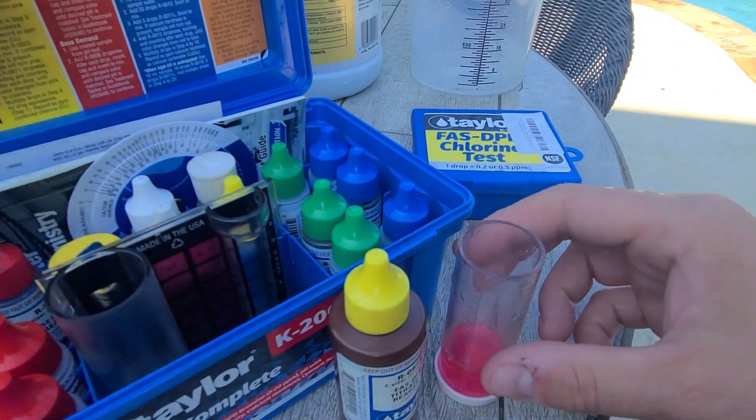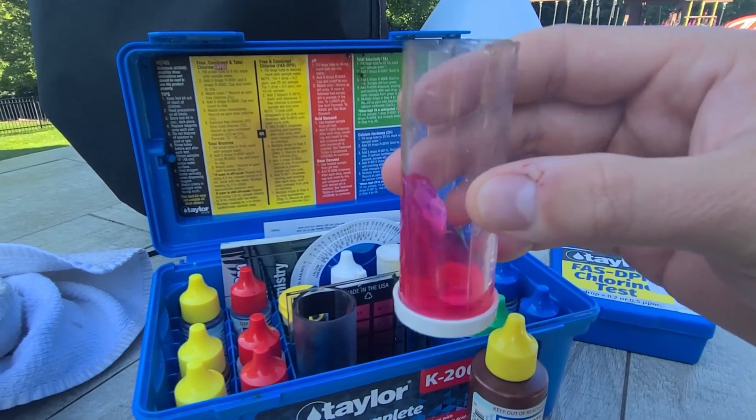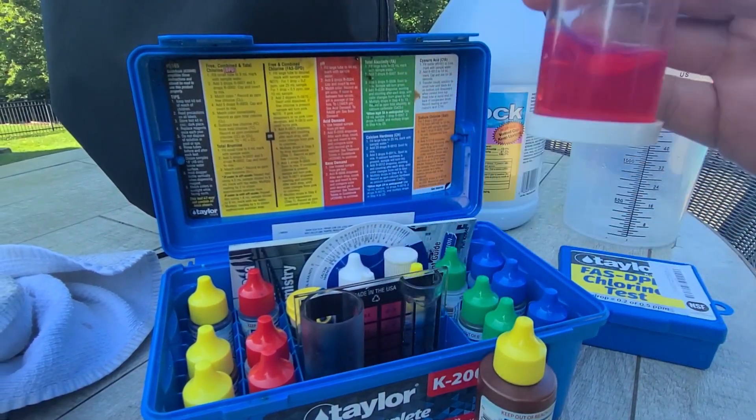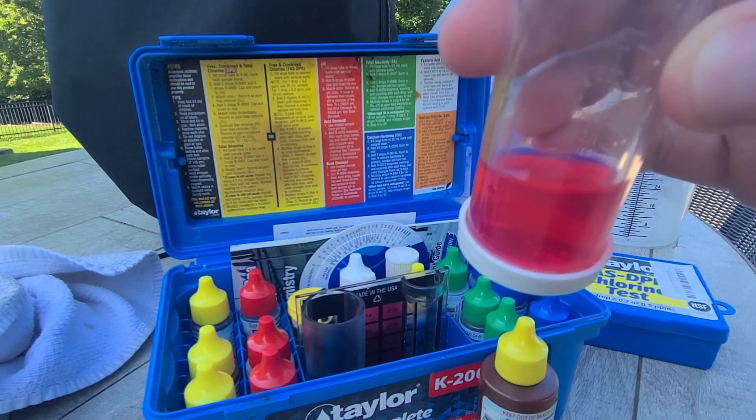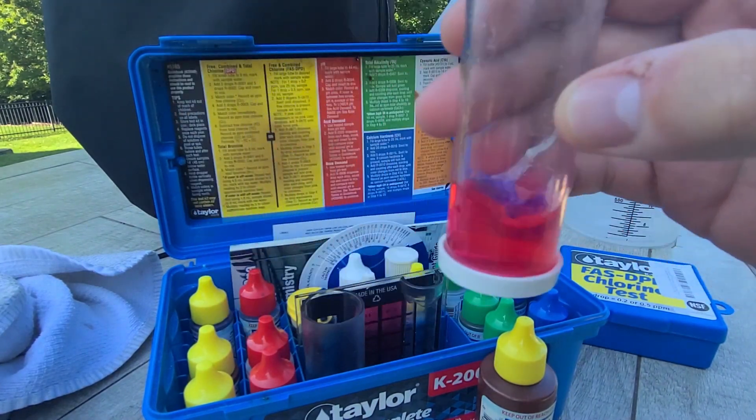Now you want to swirl this up and get it mixed in there. You'll see a couple of little granules floating at the bottom still, and that's okay — it's nice and mixed.